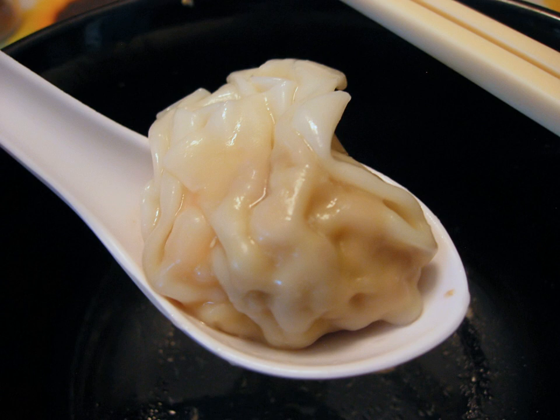Each region of China has its own variations of wonton; examples include Beijing, Sichuan, Hubei, Jiangnan, Yangshi, Guangdong, Fujian, etc. 7th or 8th century old dumplings and wontons were found in Turfan.